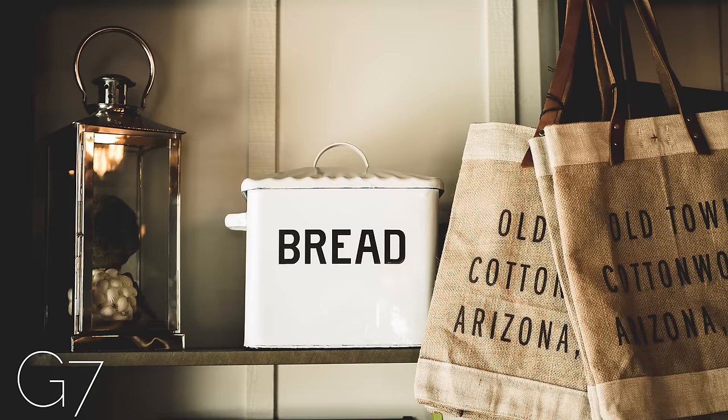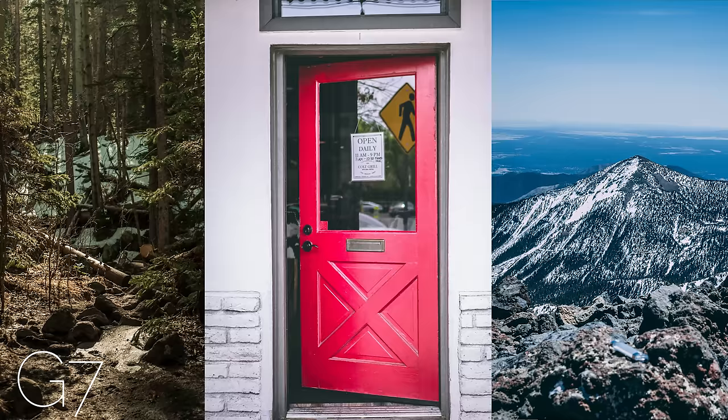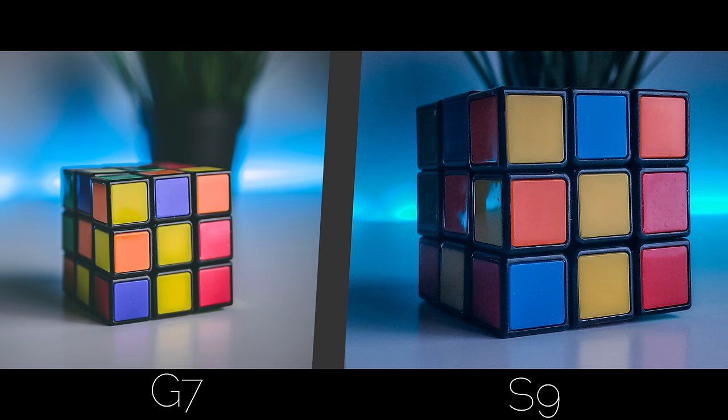In terms of photography, the G7 blows away the camera on the phone. You're only getting 12MP on the phone, and that's a soft 12MP at that. But the selective focus mode actually works really well on the S9, and you can still take great pictures. But I won't be ditching my DSLR for my phone in terms of photography anytime soon.